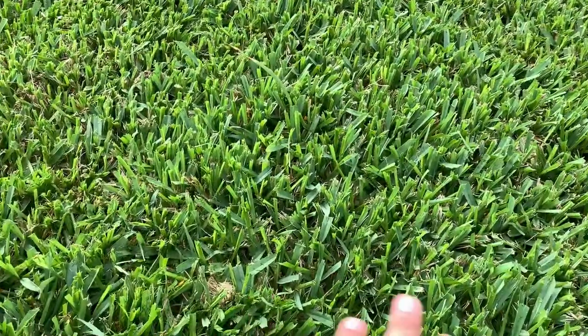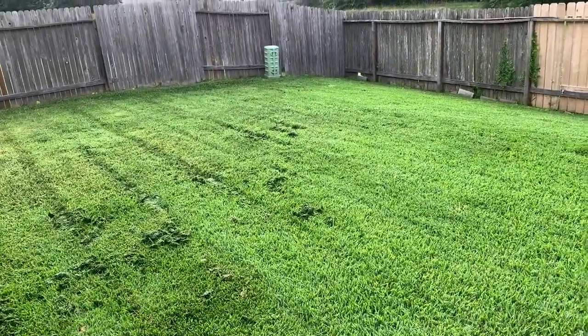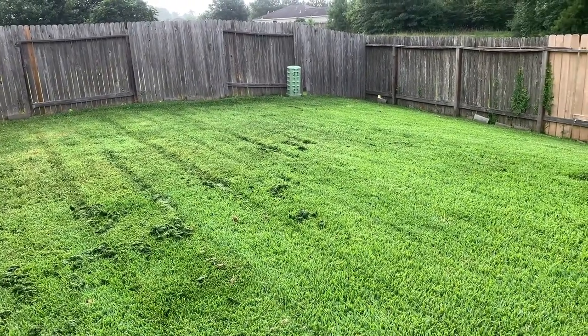The grass is now nice and level. This was really thick and wet grass so it did bog down a couple times — I think it turned off on me like three times — but it did really well compared to my other mowers.